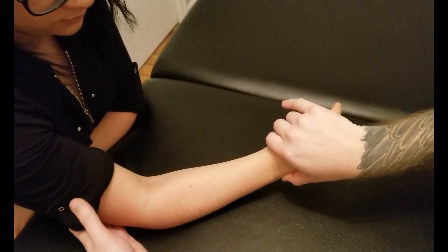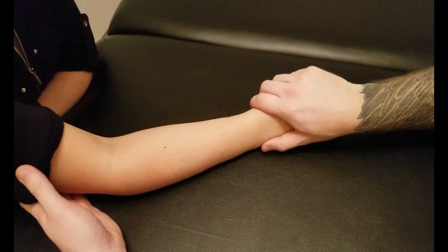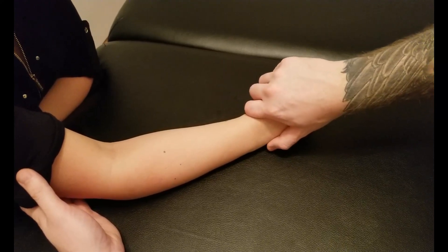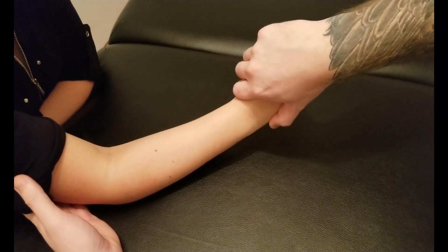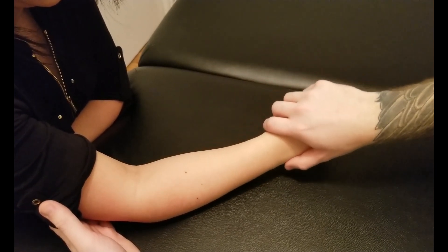Two and one. Excellent. And now lastly for the concentric: please push up against me — wrist, wrist, wrist — and now forearm up off the table, keep going, keep going. Excellent. And we'll bring that back down.